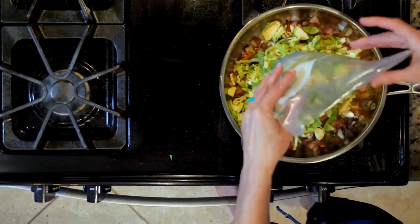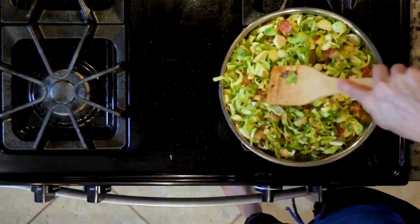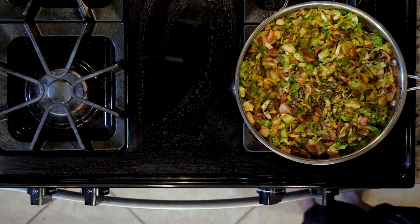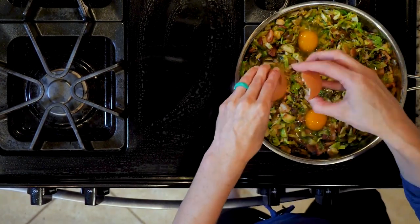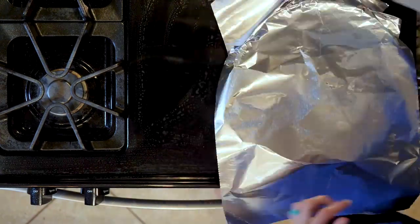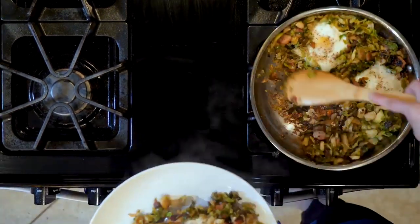Then add the brussels sprouts and some salt and pepper. Mix everything together and cook for 15 minutes, then turn off the heat. Make four little indents in the brussels and crack one egg in each indent. Sprinkle with salt and pepper. Cover the pan with foil and place it in the oven. Cook for 20 minutes or until the eggs are done.